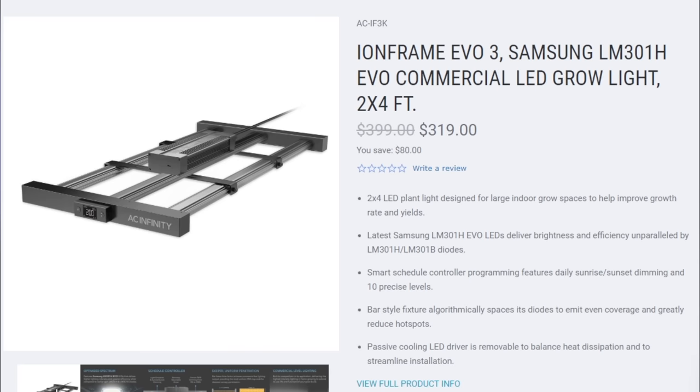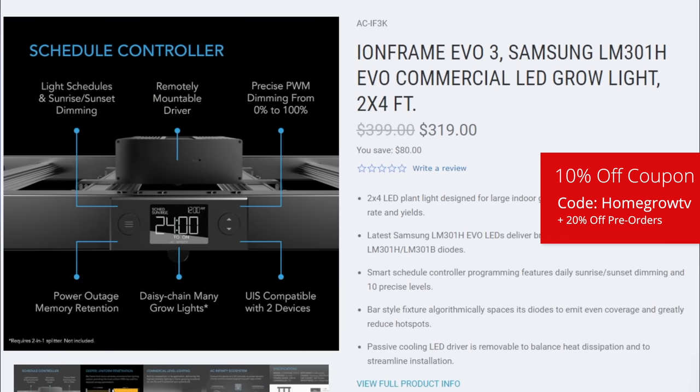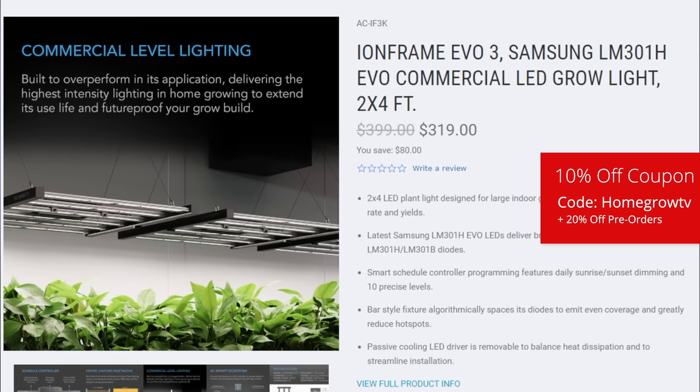Every single one of these answers gets me more and more excited to get my hands on one of these. At the time you're seeing this YouTube podcast, the Ion Frame is now available for pre-order — is that correct? Yeah. Awesome. I just wanted to double check because I honestly didn't know at the time of recording this video. So if you guys are listening, it is available on pre-order.